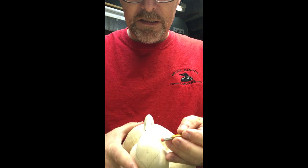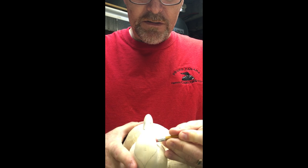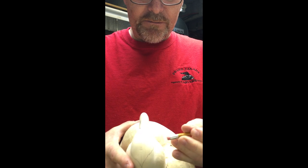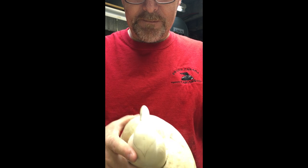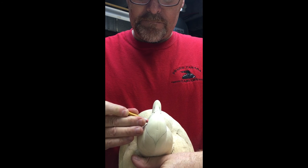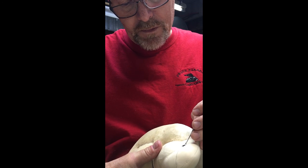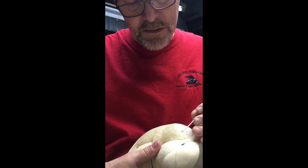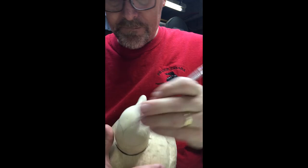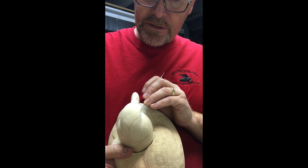You'll notice with the eraser you can actually rotate the eye — you can rotate it to get the right up-and-down position and the right front-and-back position. Remove all that excess at the front so you can see that front corner.